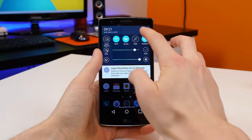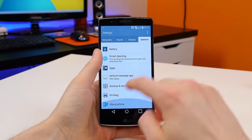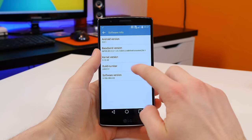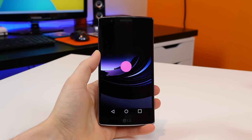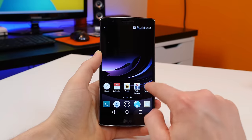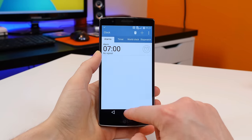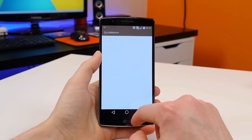The G Flex 2 is also running Android 5.0 Lollipop out of the box — Android 5.0.1 to be exact — and it works wonders with the Snapdragon 810 octa-core processor paired with 3GB of RAM. This is the first device I've really played around with that has the new Snapdragon 810 processor, and based on first impressions it really does work wonders. I'll definitely be testing out the speed of this device more once I have more time to use it and get to know the device.